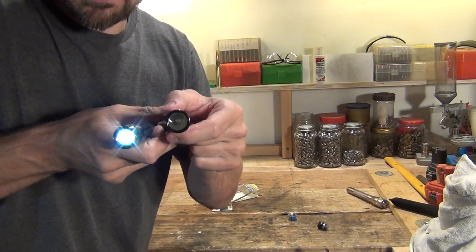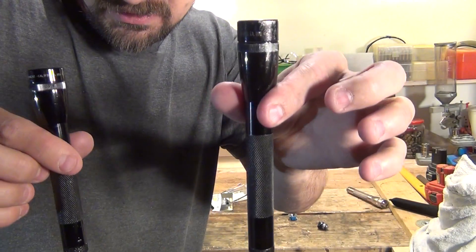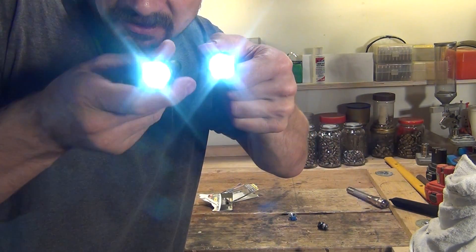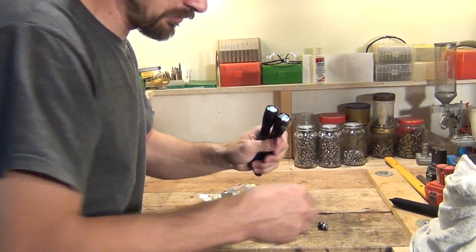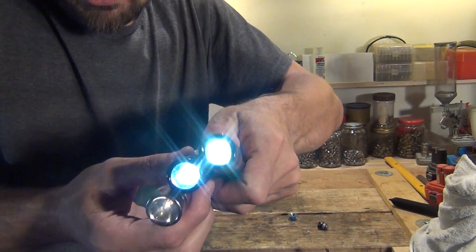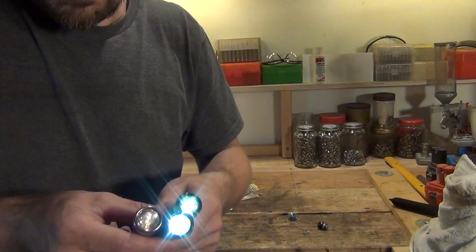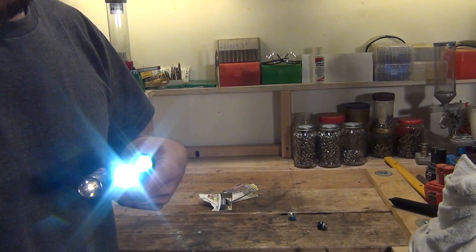Now if you compare that to the new LED, this is the AA Mini Mag LED version you'd buy new, and this is the old Mini Mag we've converted — they're pretty much the same now. They're very bright, they work real good, and both of these are considerably brighter than the old incandescent bulb. I'm going to kill the lights and show you the difference between all three.